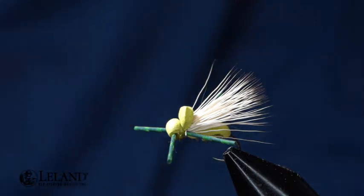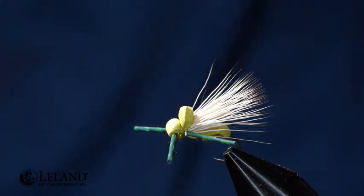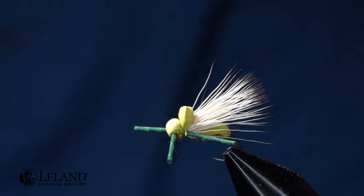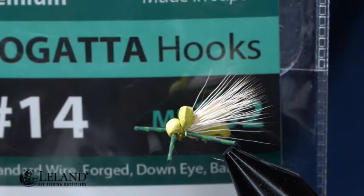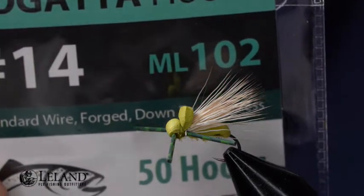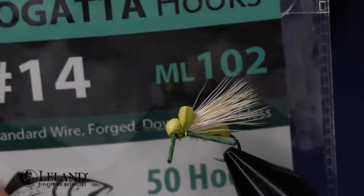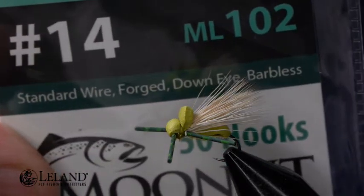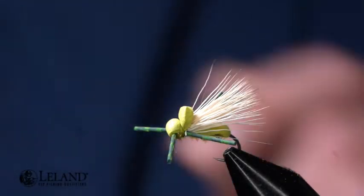If you find any value in this video, please like the video, leave us a comment, subscribe, and hit the bell to receive future notifications. With that, we're going to introduce you to a new hook — this is the Moonlit Tagata ML 102. We're tying this in a size 14, though you can tie it in a size 12 or a size 16 as well, so tie this up in your favorite size.